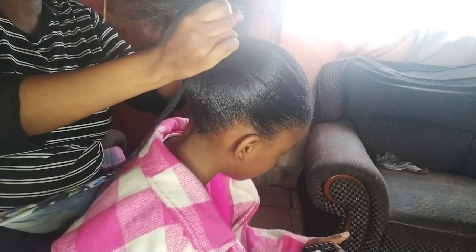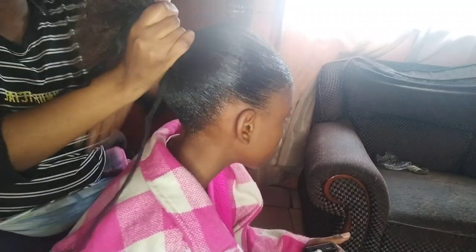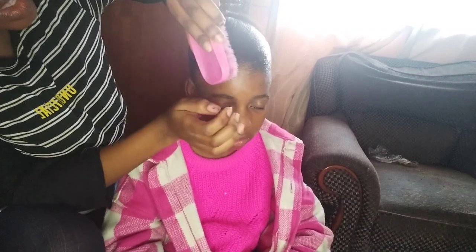So guys, here I'm just tying the hair, and then I'm just making sure I brush the hair nicely to be more sleek using a brush.